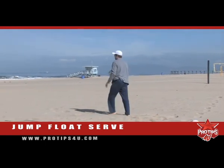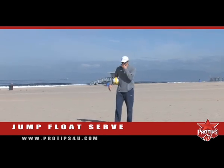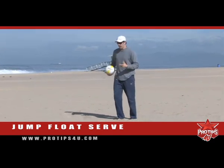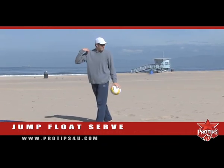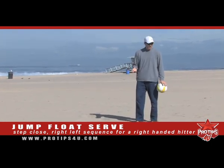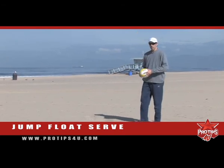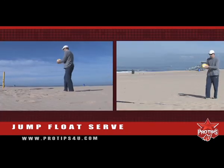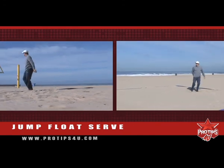Let me do that one more time, and let's focus on the feet for just a second. What we're using here is the simple step-close, which is when you're making an attack — last two steps, step-close, right-left sequence for a right-handed hitter. On this serve, I'm using a modified version of an approach for an attack: come in, step-close, hit the ball at a high contact point, making sure the toss is right in that line in front of me, in front of this shoulder.